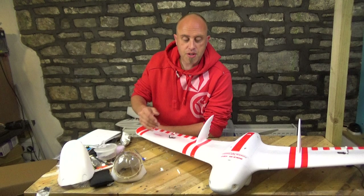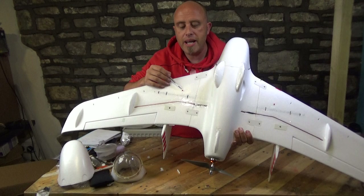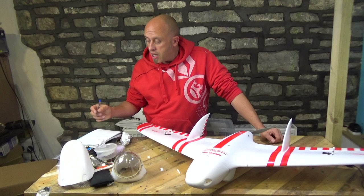It does come with CG marks underneath — happy days. How many models have you received where you've got no idea where the centre of gravity is? What I've done on mine is put some little dress pins in the bottom and pinned them in so I know where the centre of gravity is on both sides, because I can put my fingers underneath the wing and feel where the CG should be and whether it's correct or not, depending upon battery placement.